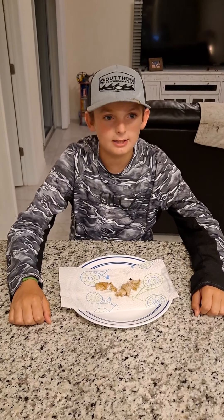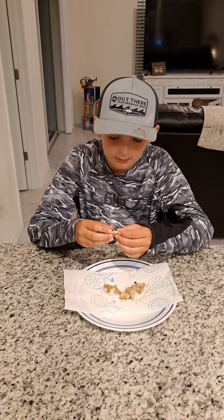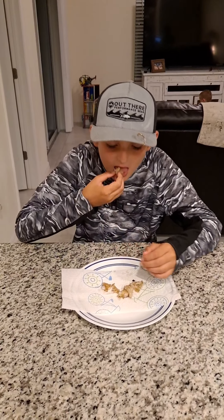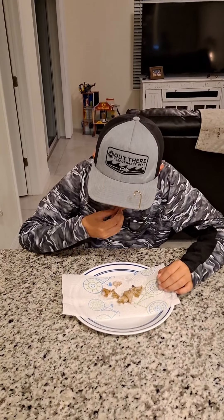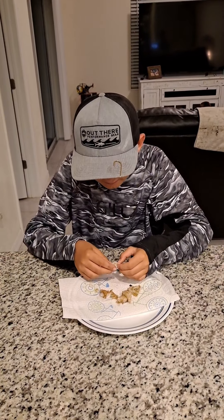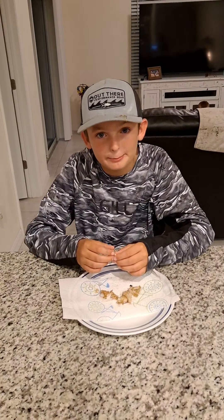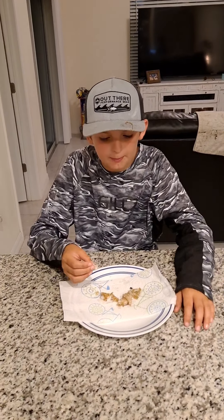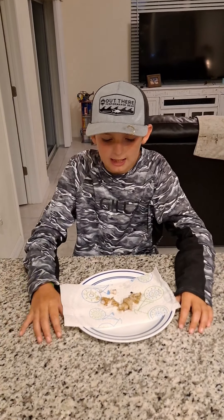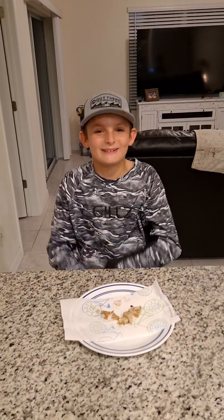Okay guys, it's done — we're about to eat bait basically. I'm going to pick a piece off right here. It's not bad, it's actually really good. Wow, who knew bait could be so good! Well guys, that's going to wrap it up for this video, so subscribe, pound that like button, and we'll see you in the next video.